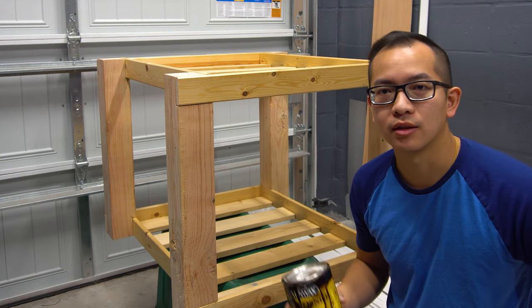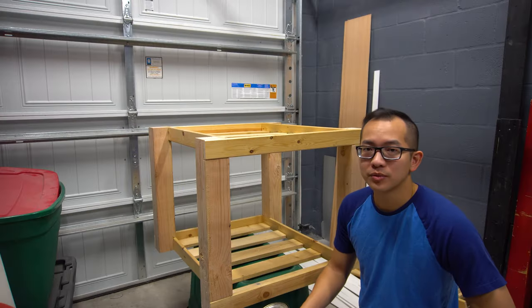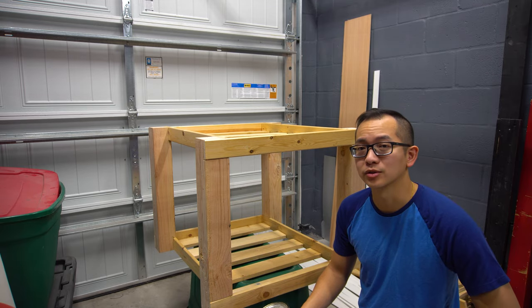It's the same wood finish that we used in the floating shelves video. Be sure you have good ventilation and airflow — the fumes from this are not good for you. You don't want to breathe this in.